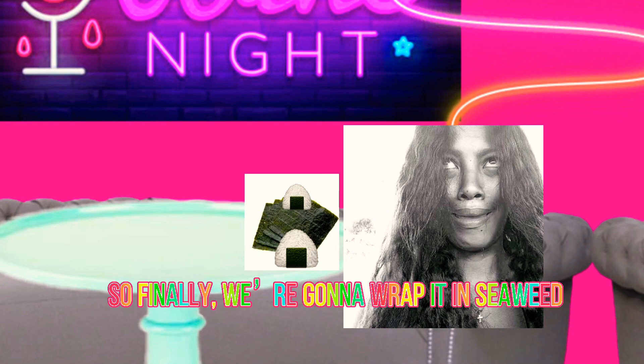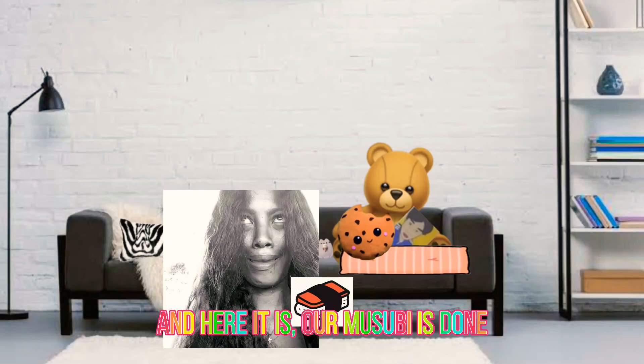So finally we're gonna wrap it in seaweed, and here it is — our musubi is done.